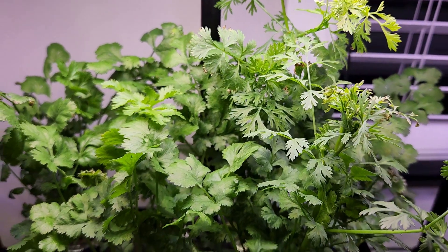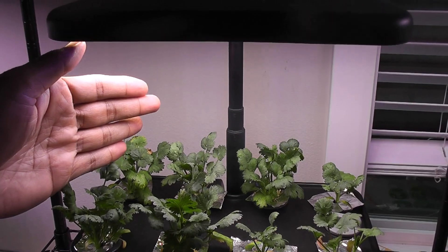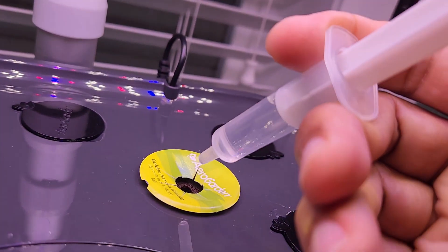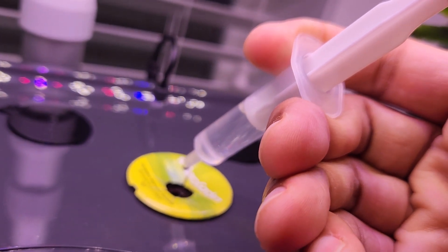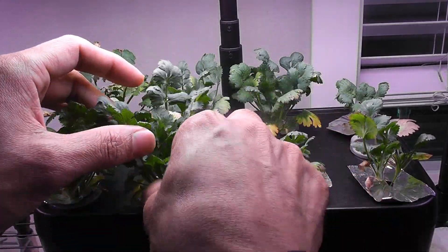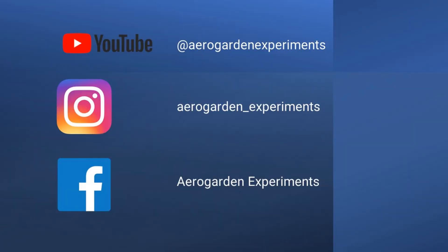Just to recap a few tips. Number 1: Keep the lights about 6 inches above the plants. Number 2: Change the water whenever you suspect unhealthy or stunted growth. Number 3: If the pods are too dry during germination, add a few drops of water at the top. Number 4: Keep harvesting the cilantro so that the plants can focus on new growth. That is all for now — thanks for watching and happy gardening!